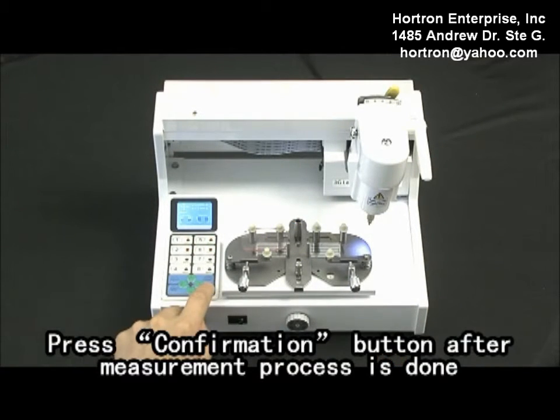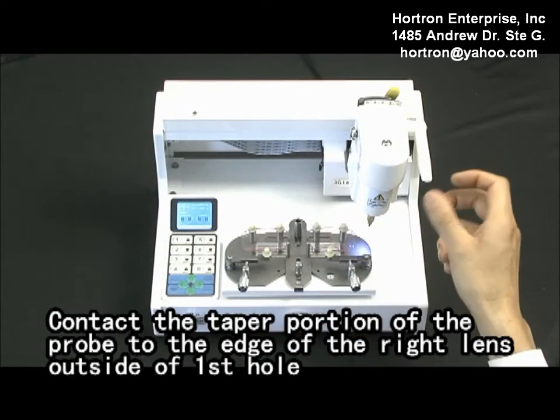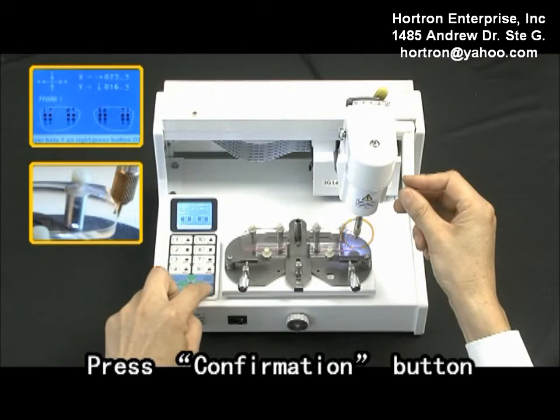Press the confirmation button after the measurement process is done. Load the immediate length. Contact the taper portion of the probe to the edge of the right length outside of the first hole. Press the confirmation button.